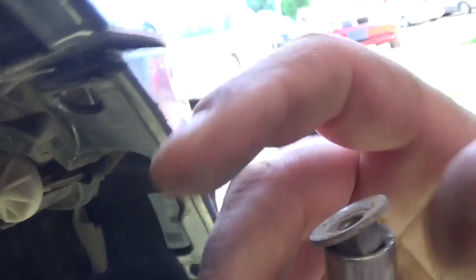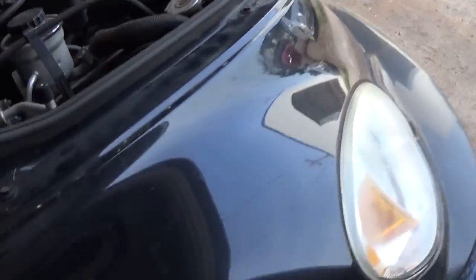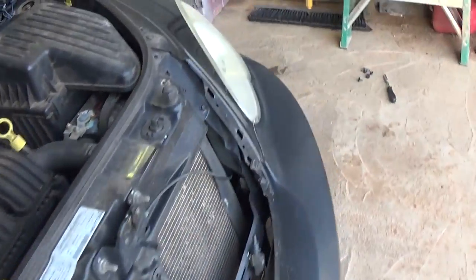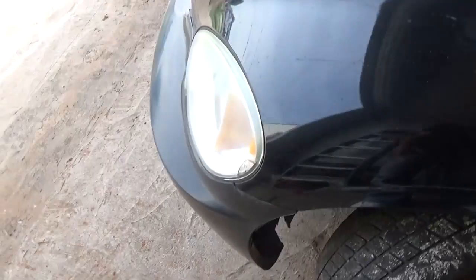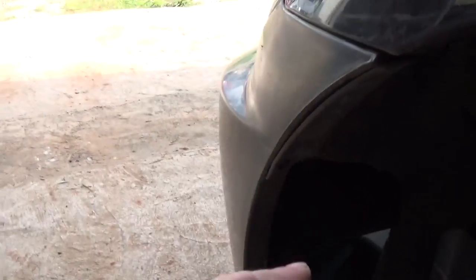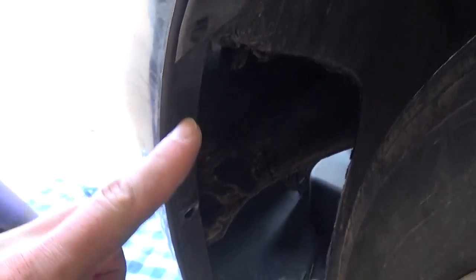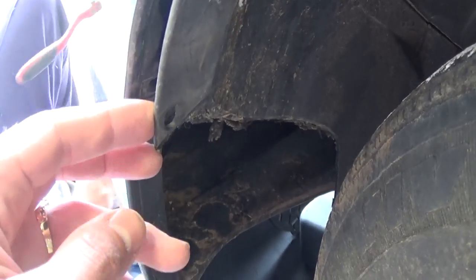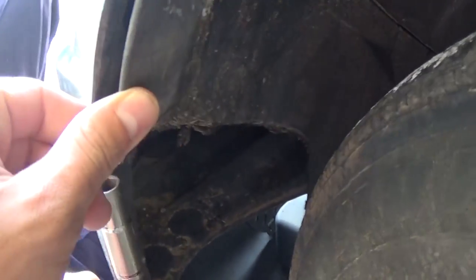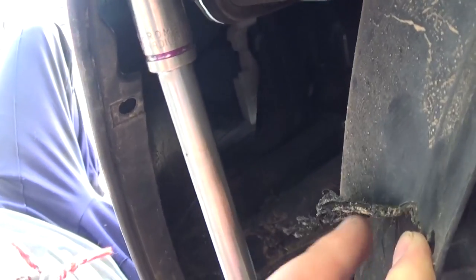Now we need to go to the driver's side and turn the tire to the right so we can access the clips on this side and remove them. We have three clips again here, but as you can see ours is missing — somebody didn't put the clips in and it was rubbing against the tires, so it's melted and it's not there anymore.